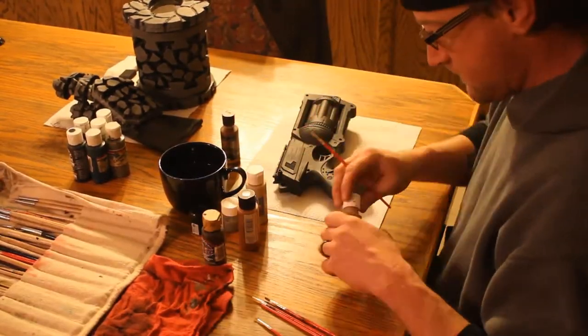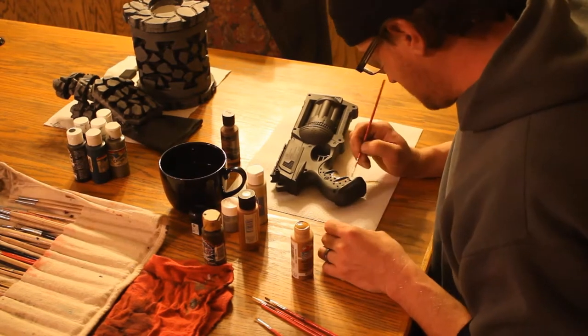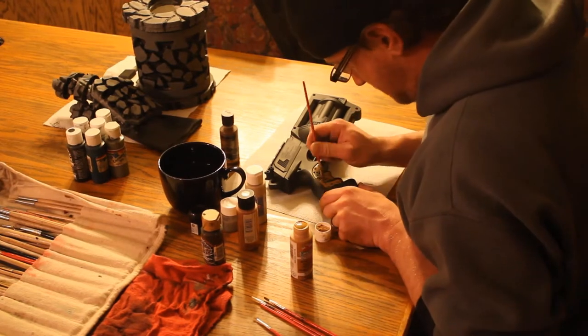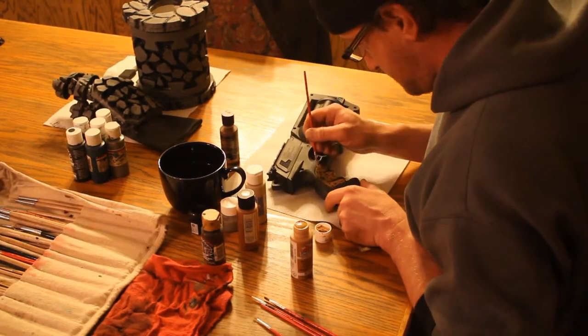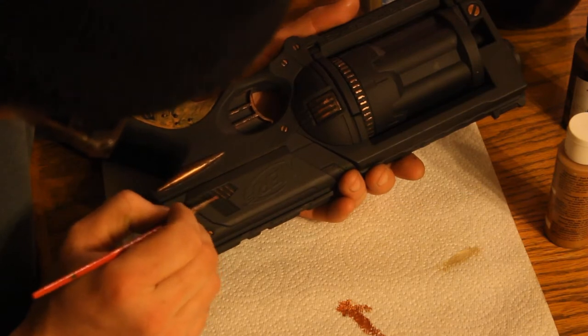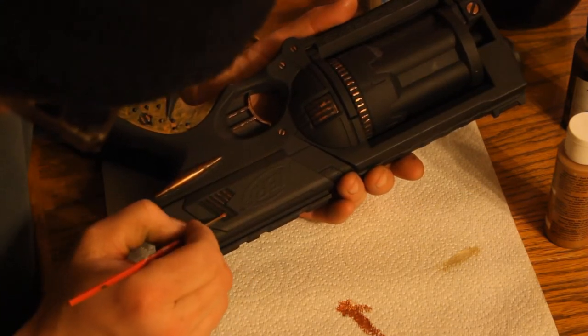Now for the tedious hand painting portion. I'm going with an ash wood look for the grips, then picking out the details with brass, bronze, and copper later on with a dry brushing technique. Carefully dry brushing the ventilated areas and the gear rings on the cylinder of the gun.